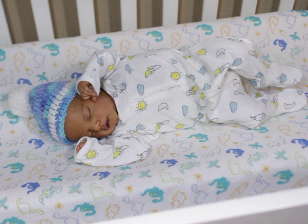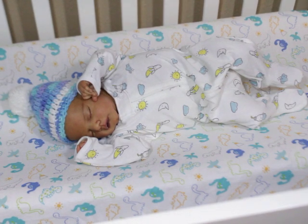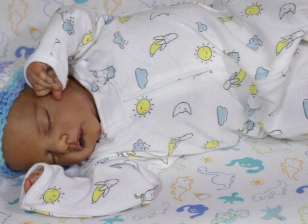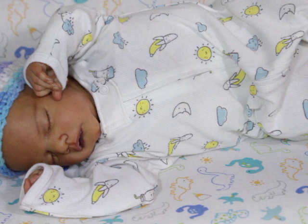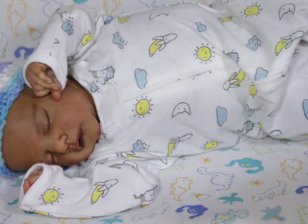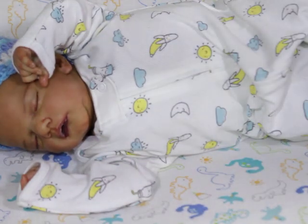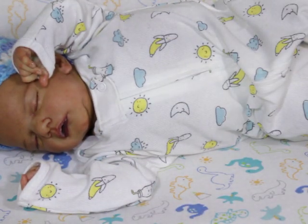He actually looks like he should be my baby. When I held him it was like when I held Phoebe — oh my gosh, he is my baby. I want to paint another one of this sculpt. I've been posting tons of pictures of him on Instagram and Facebook already. I used to wait to show things on YouTube first for views, but now I just want to share my babies and show my love.